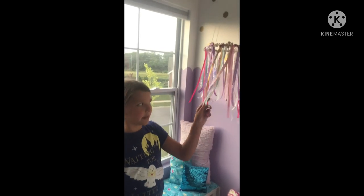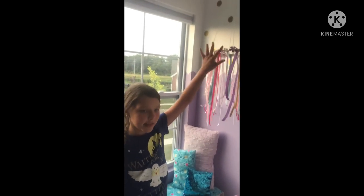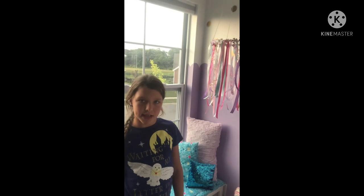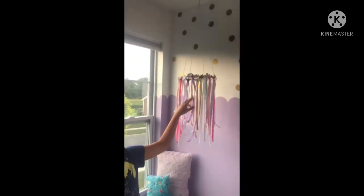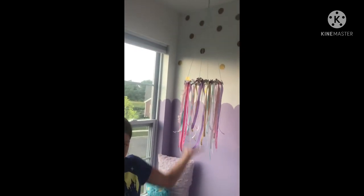We made this mobile today — we used just ribbons, a ring, flowers, and string. We got all the supplies from Hobby Lobby, so if you want to make it, just get it from Hobby Lobby, tie the strings on, hot glue the flowers on, and there you go.